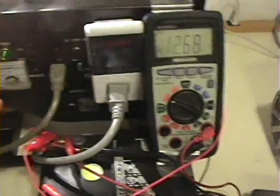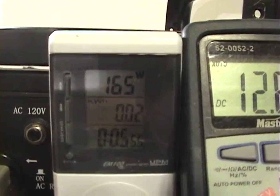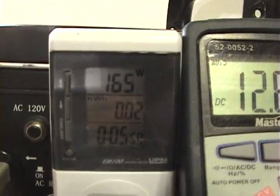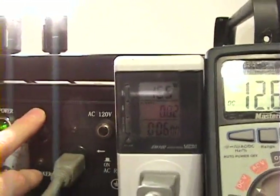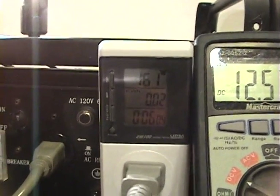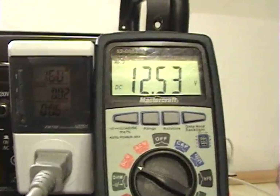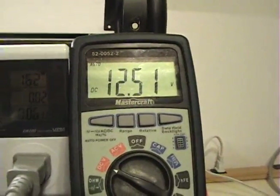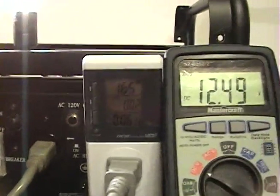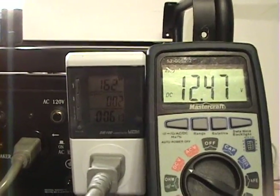I'll shut the circuit off and have a look at the wattage — 163 to 165 watts. Shutting it off now. As you can see it's pretty well still at 163 watts, and now it's our battery just supplying the bulbs, and the battery is draining.